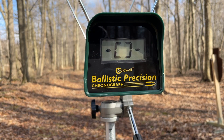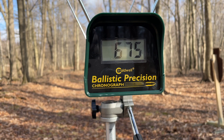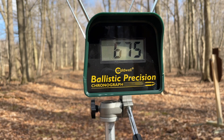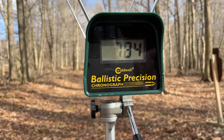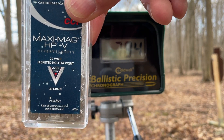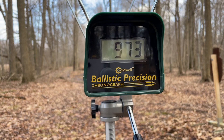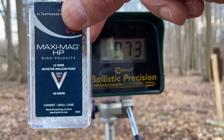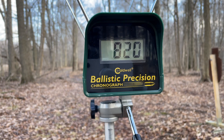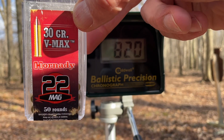North American Arms, 22 long rifle. 22 mag, 40 grain full metal jacket. 30 grain hollow point. This one is 40 grain. 30 grain VMAX.